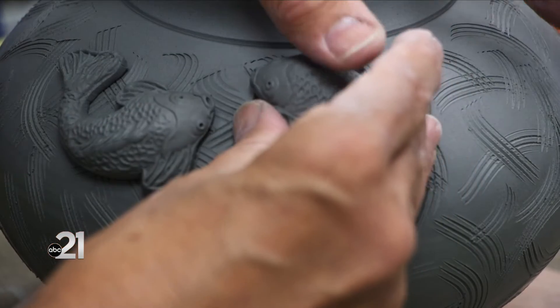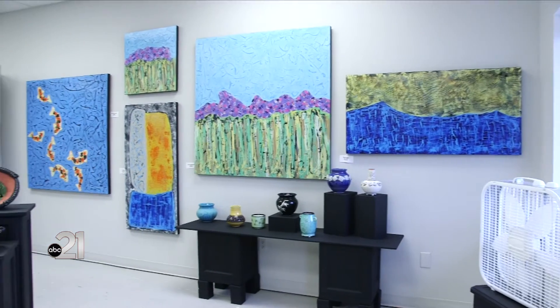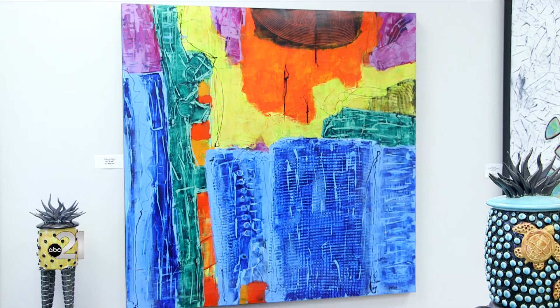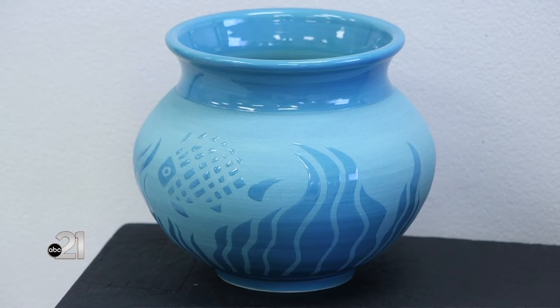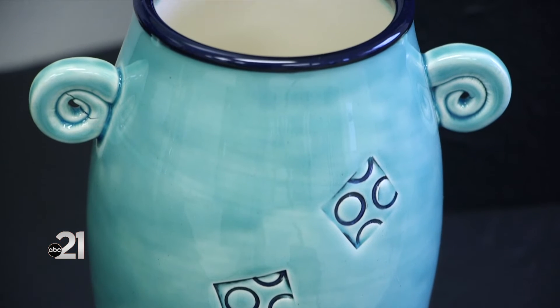There were times when I was painting that I thought maybe I'll just slip into being a painter for a while and not work with clay, but it draws you back in. I feel really lucky to be making a living at something I really love to do — I feel blessed. Business is tough sometimes, but the work isn't. The work is always there. It's always a wonderful thing to be creative.